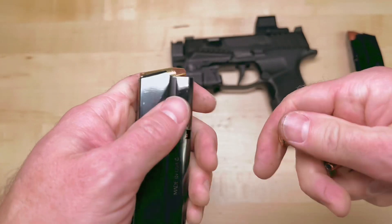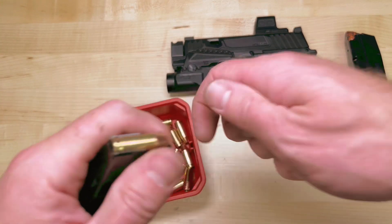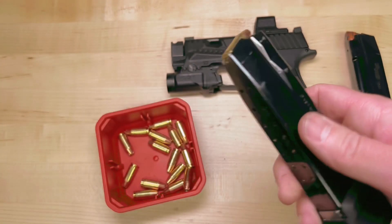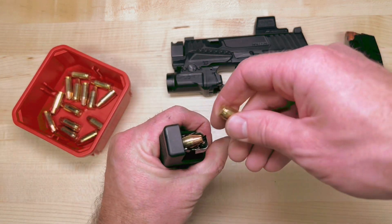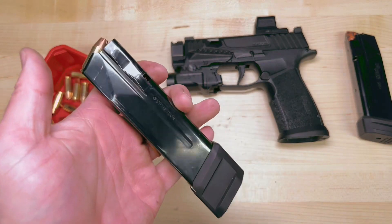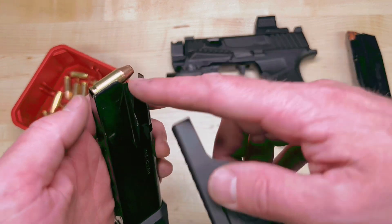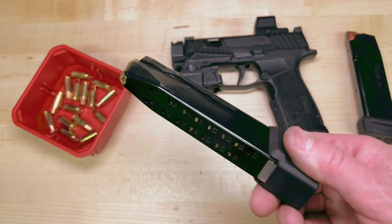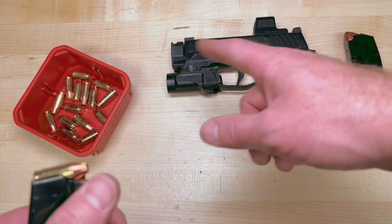18, 19, 20, 21 — so 21 is where you're going to come into an issue. I've got 21 in there. If you go ahead and use a tool and try to get a 22nd in there — that's 22 rounds in there — it is now bound up. 9 times out of 10 it's going to bind in here. So don't force it, and it's going to be really tight. You're not going to be able to rack your slide.